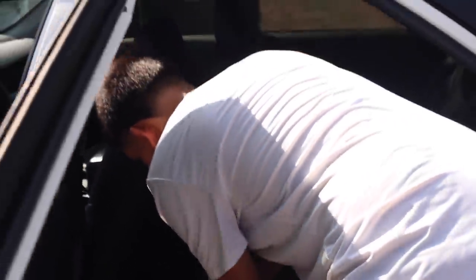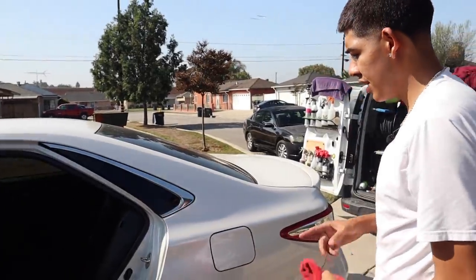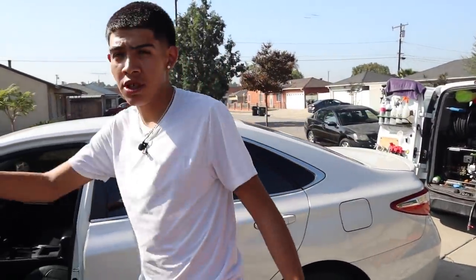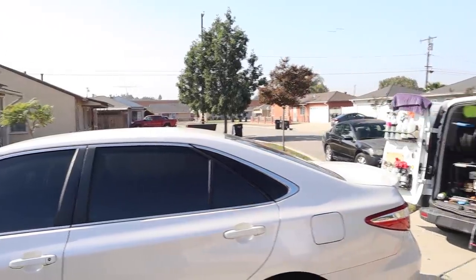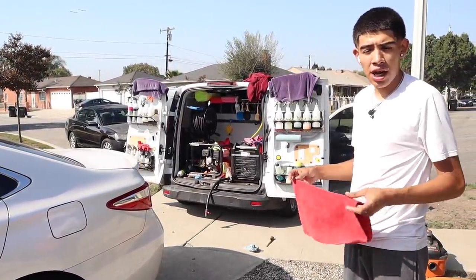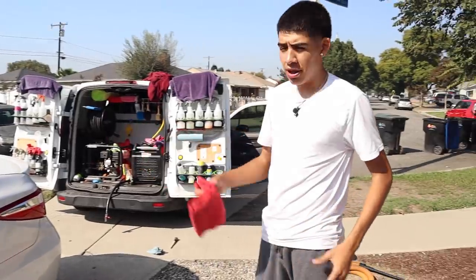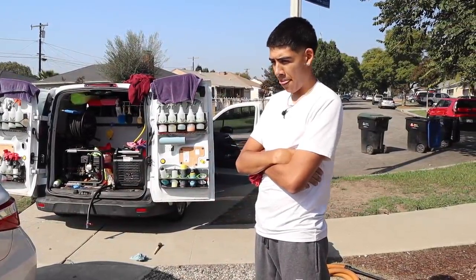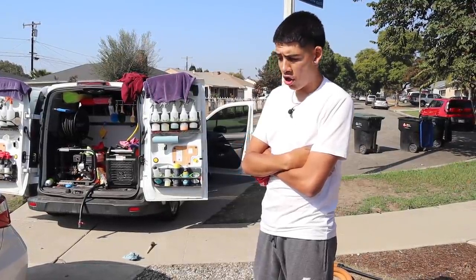Sometimes the dirt covers everything up — same thing for the outside of the car. Sometimes you won't see a scratch, won't see certain dings or marks just because the car is so dirty that the dirt's covering everything up. But once you fully clean it and get everything stripped to how it's supposed to look, that's when you start to see the real truth of how your vehicle looks — and specifically in this case, how your leather looks.